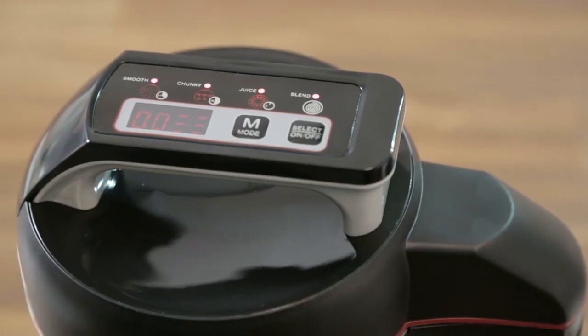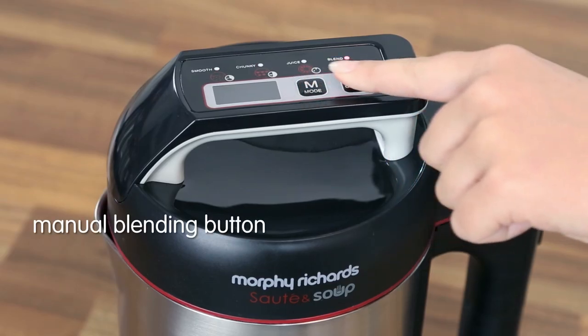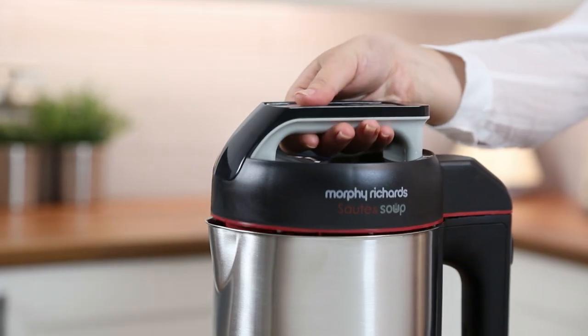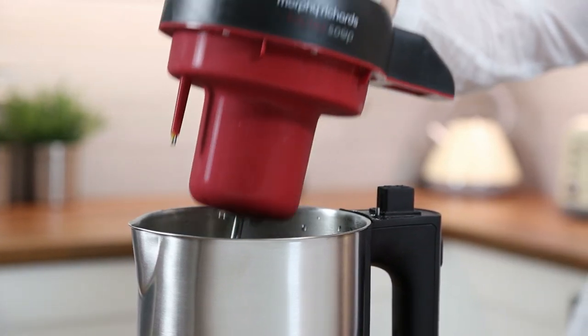When ready, the sauté and soup maker will beep and the icons will flash. If your soup is too thick or chunky, you can use the blend button to reach your desired consistency. It's simple to add ingredients or seasoning whilst cooking, as the soup maker will restart automatically where you left off.